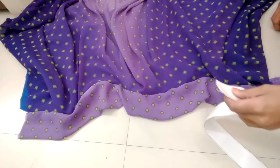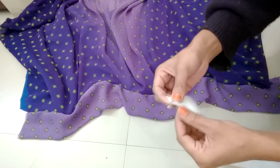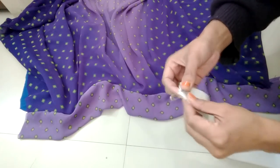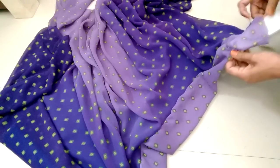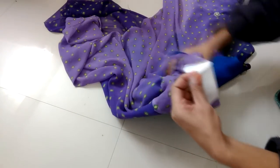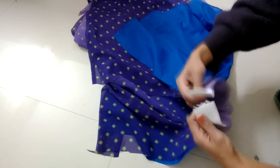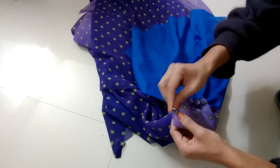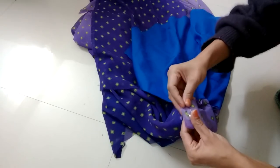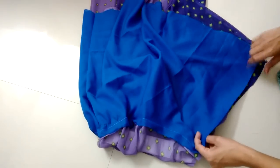After stitching it will look like this. Now take the elastic and insert it through the casing using a safety pin. Turn the skirt inside out, secure both corners of the elastic with a safety pin. Also secure the corners of the skirt and secure with pins to give a straight stitch all over it.